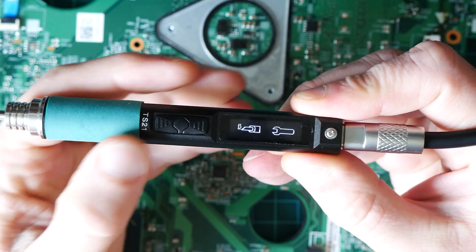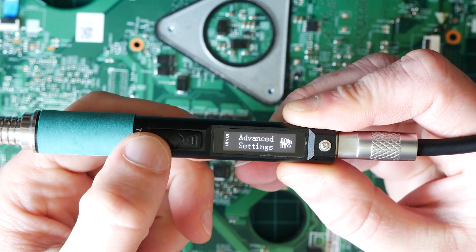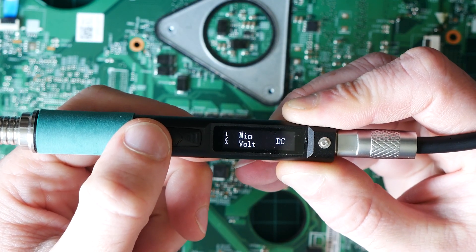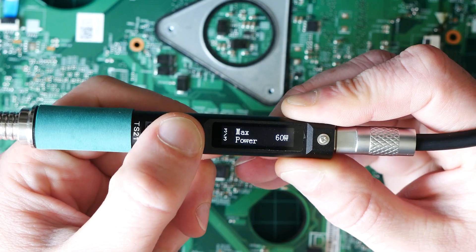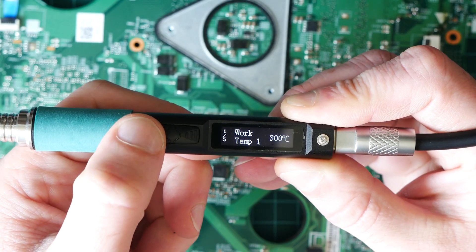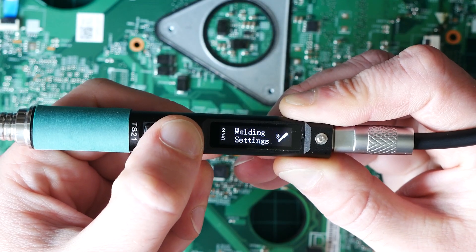When you power it on, you have a few options. There's an A button and a B button. If you press the B button, you can go to settings. In the settings menu, the B button goes down and the A button goes up. Press and hold the A button to change a setting. I'm not going to talk about all the different settings — they are quite easy to understand.